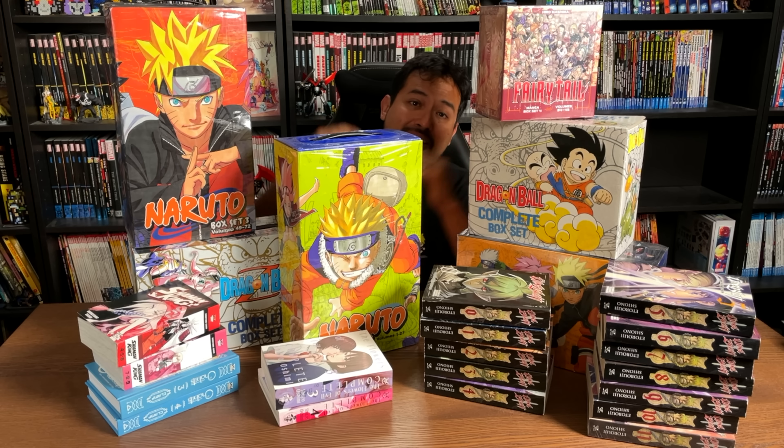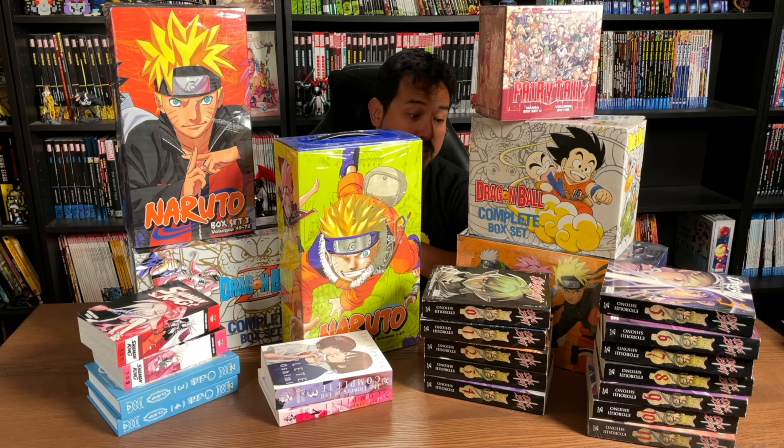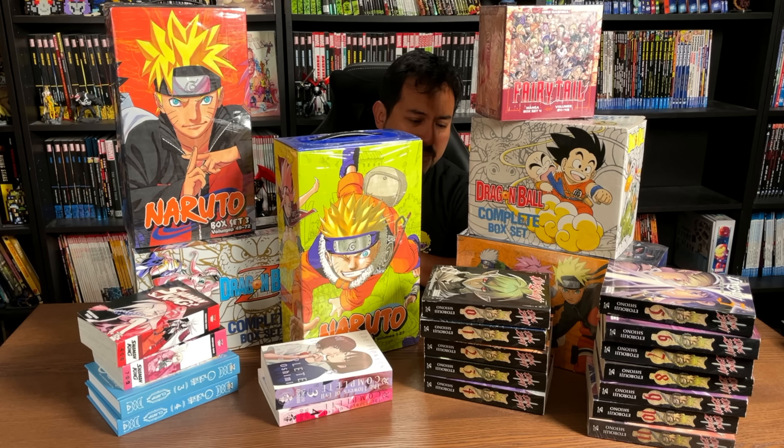Welcome back all you Minties. Uncanny Omar here. For the last few months I've been acquiring a lot of manga. This is part one of my huge manga haul. I'll be doing another part here in the next week or so.